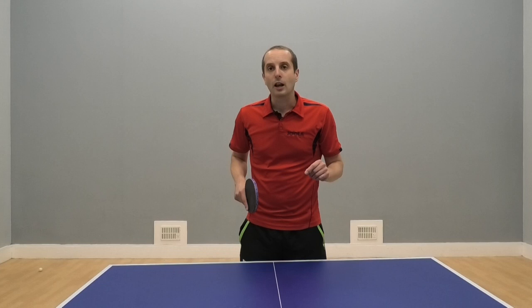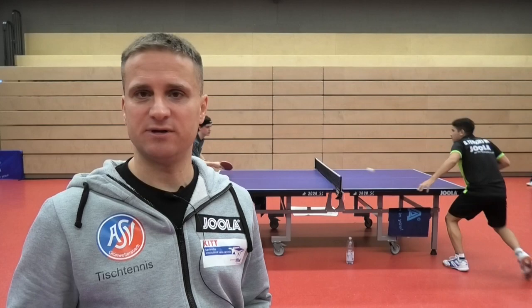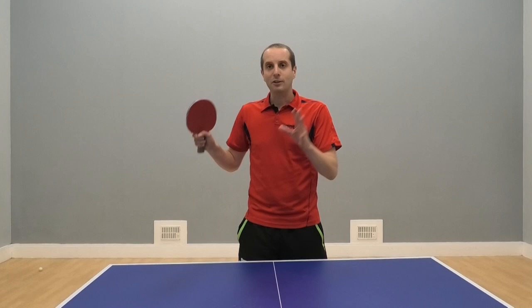Hello, I'm Tom Lodziak. Recently I went to German Bundesliga club ASV Grundwettersbach and I spent some time there with the head coach Rade Markovic. I asked Rade to give me some of his table tennis tips and tell me what he thinks people need to do to get better at table tennis.